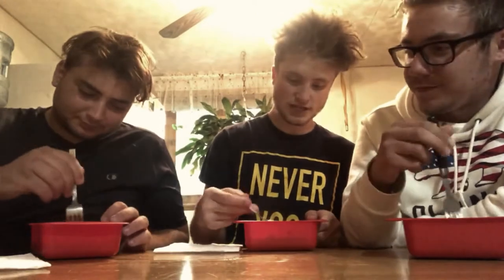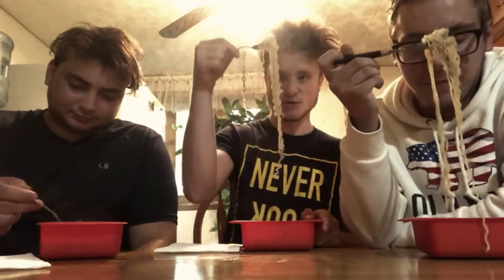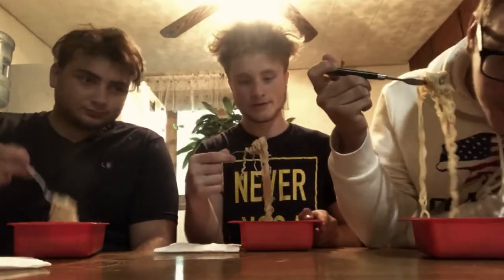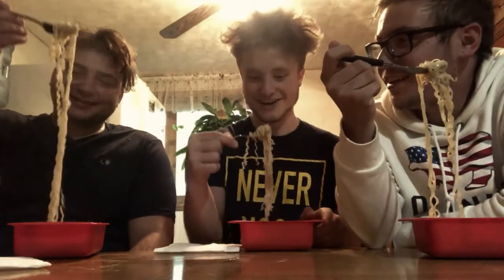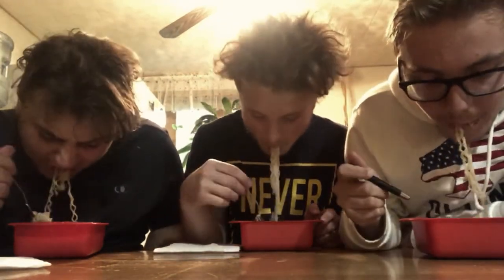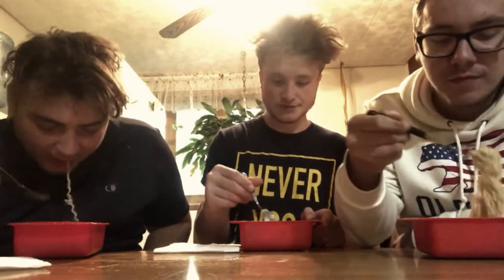Everyone roll it on your fork, and once everyone puts it up in the air we take a bite. Whoa — I got too much. It's hot as hell. All right, let's try this.